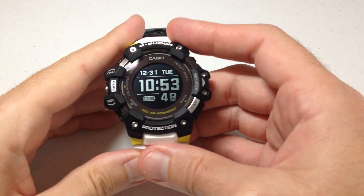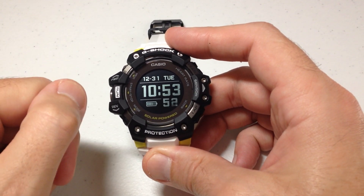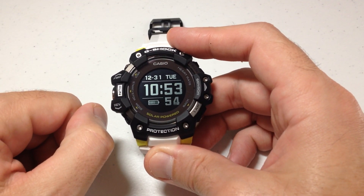Hey everybody, in today's video I'm going to show you how to change the thermometer units between Celsius and Fahrenheit on your Casio G-Shock module 3475 watch.